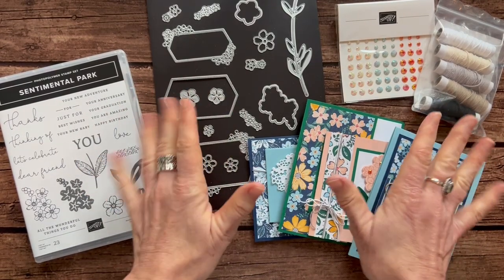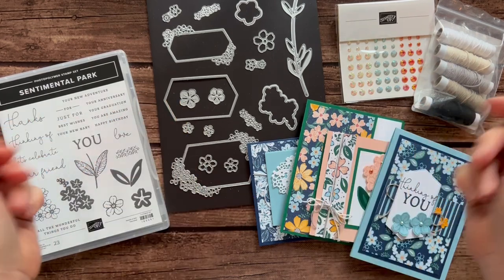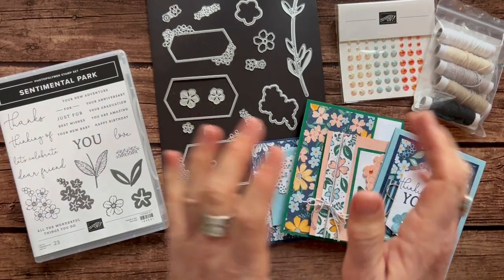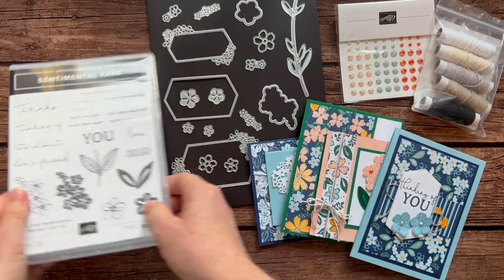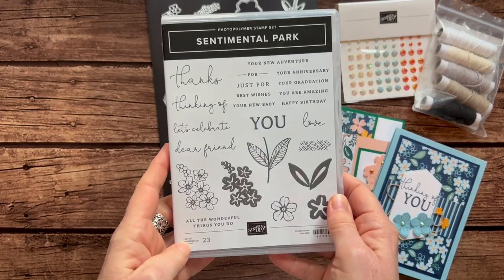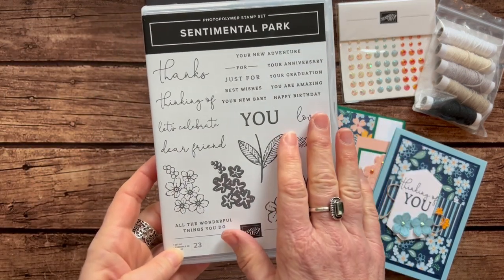Well hello friends, it's Amy Frelici at the Gathering Exploration Stamp Studio and today I have another beautiful class to go to share with you all. It features the Sentimental Park stamp set and then the Sentimental Park die. Let me show you this stamp set.